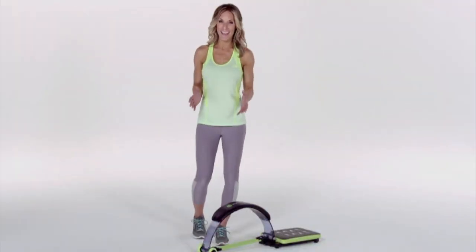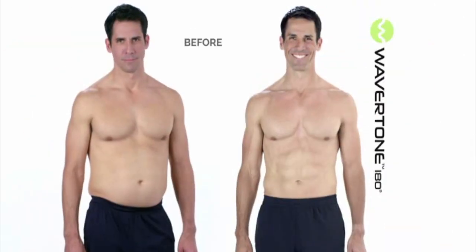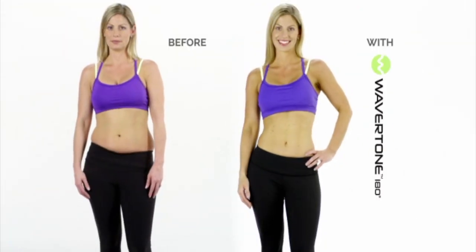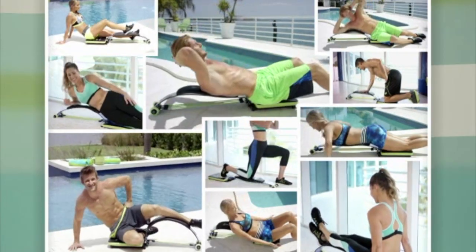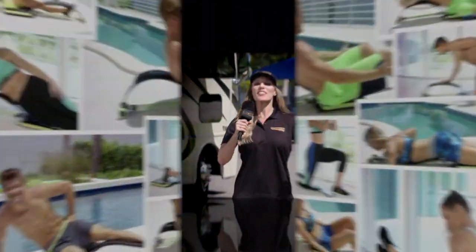Congratulations on your purchase of the Wavertone 180. You now have everything you need to get rock-hard, super sculpted abs, and the trim, toned body you've always wanted. Hi, I'm Brianna Michelle, international personal trainer and fitness expert. I'm here to show you how to get your best, most effective workout from your Wavertone 180.